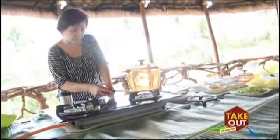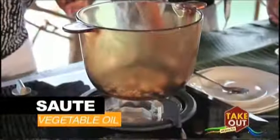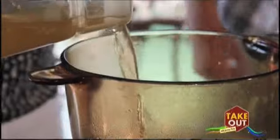Kare kare is a stew made of peanut sauce with tripe. And as mentioned, instead of meat, we'll use our freshly plucked mushrooms as substitutes. Grachi is going to show me how to make your oyster mushroom kare kare. We start off by sauteing the garlic and onion in vegetable oil, so it's more flavorful. Then you add in your broth — beef broth, or you can use chicken broth.